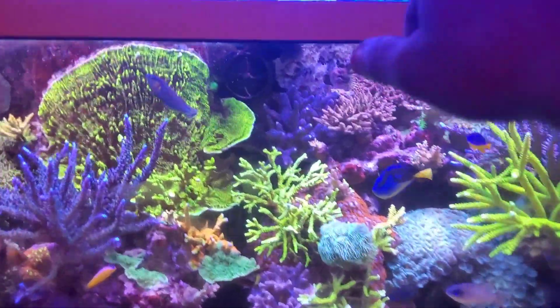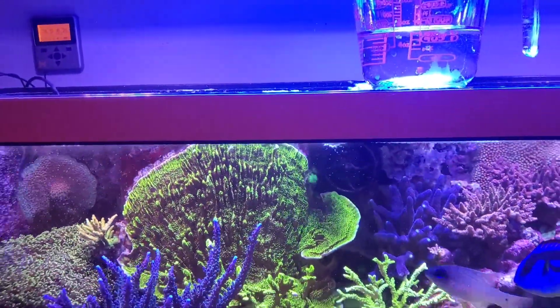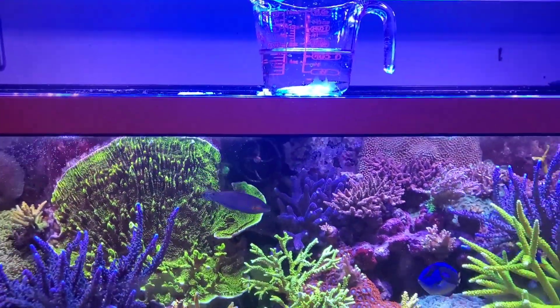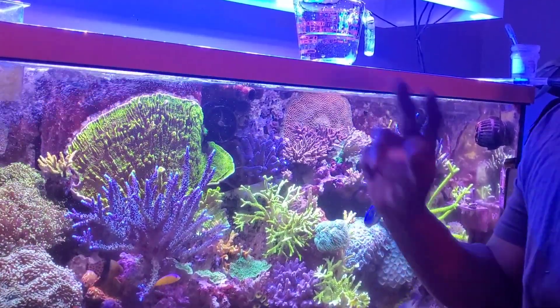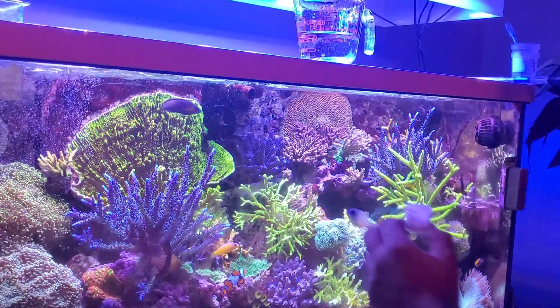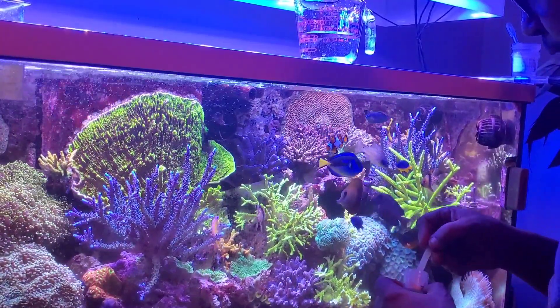We're back upstairs. I've got my 20-gallon water already set up here — not quite 20 gallons but close. I'm going to add water from the aquarium into a cup and add 15 scoops. My water volume is 165 gallons total, but I'm going to go with 15 scoops and see how the tank handles it.